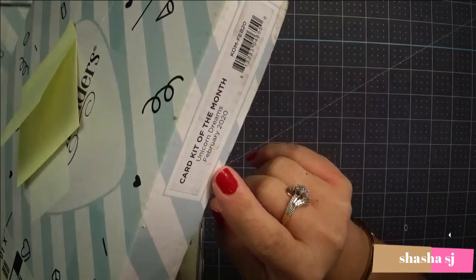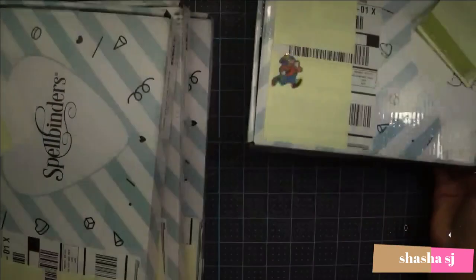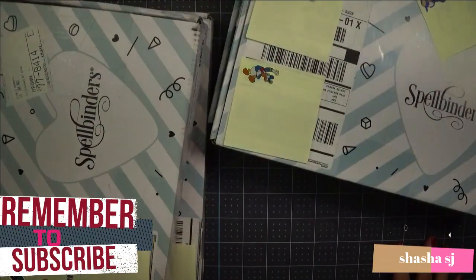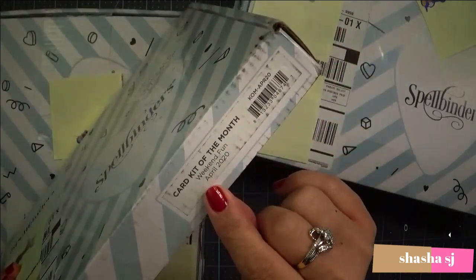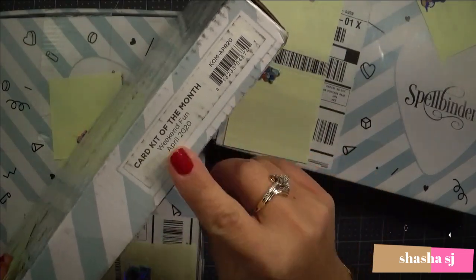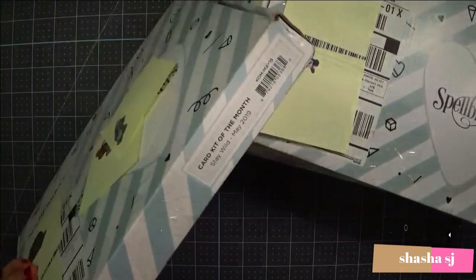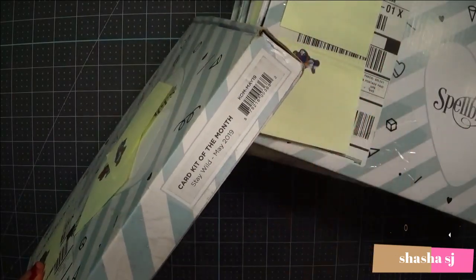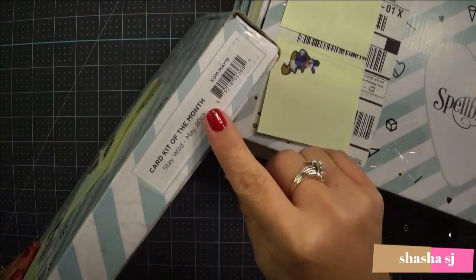I have the card kit of the month which is the February, and this is what we're going to open today. My son just called me, so I'm back again. This is the month of Weekend Fun April — this is for this month. And I'm so lazy, I don't open stuff. I put everything in a pile and if I'm not busy then I open it up. Anyway, this is May.